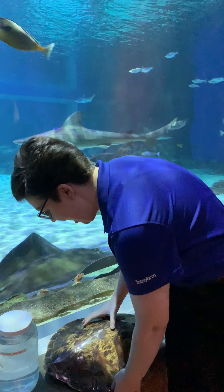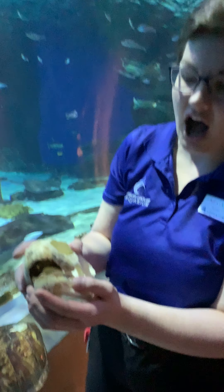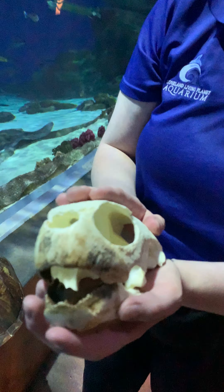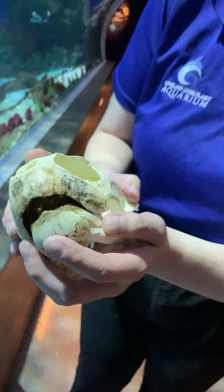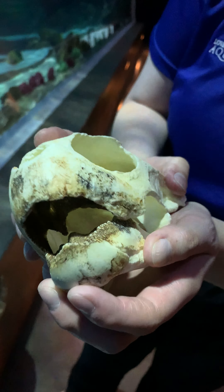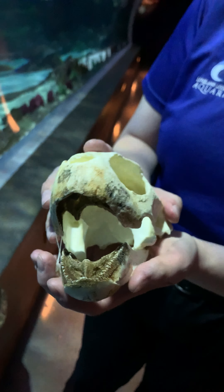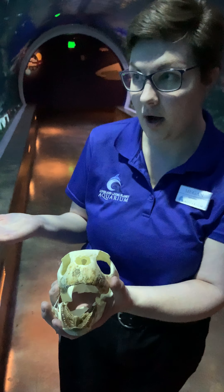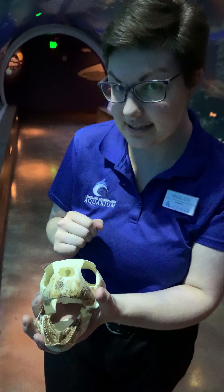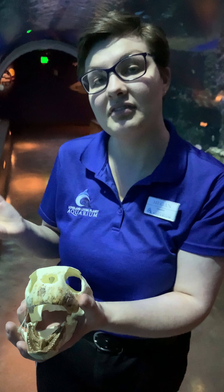I have other very cool things to show you about our sea turtles. This is the jaw and skull of a green sea turtle, the same species as our shell. If you take a look, you can see how their beak, as it is called, is kind of like a set of scissors. This is perfect for being able to eat their favorite kinds of food in the ocean. Can any of you guys guess what a sea turtle's favorite food is?